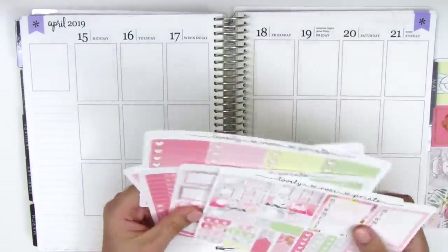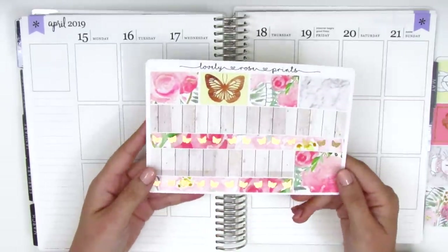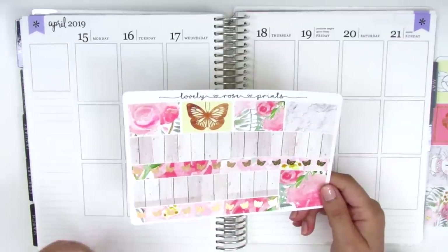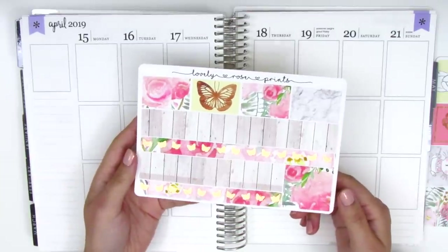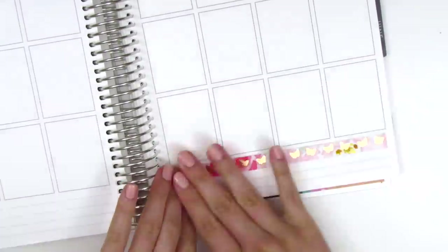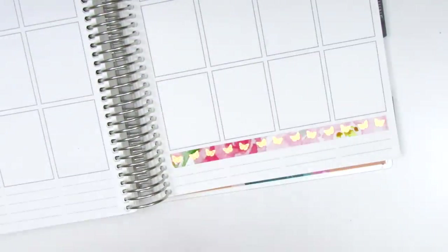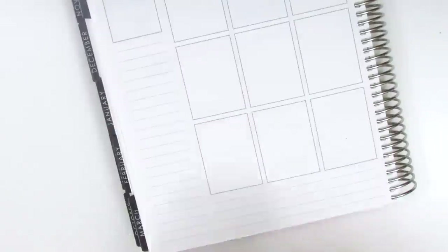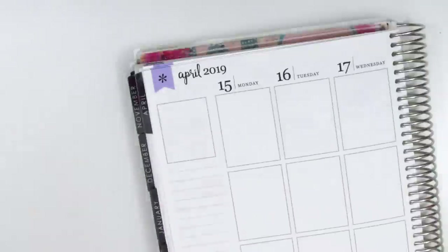I'm going to get started by putting down my bottom washi — I think I'm gonna use both pieces because I really love wood patterns and this one has foiling so I don't want to pass that up. I first put down the foil piece of washi at the top and then I had to trim a little bit off the wood pattern washi because it was a little too thick to fit in the remaining space, and I go ahead and do that for both sides.